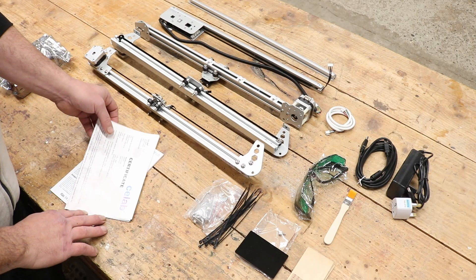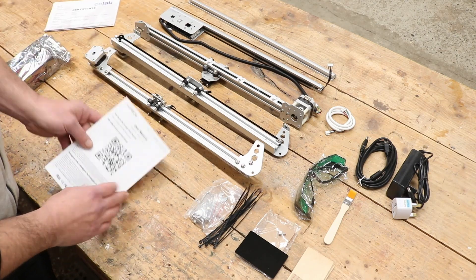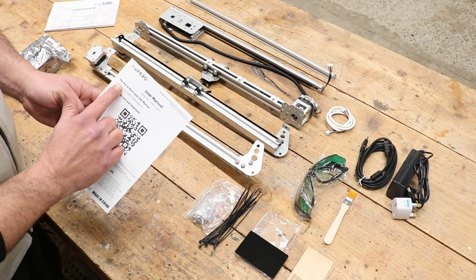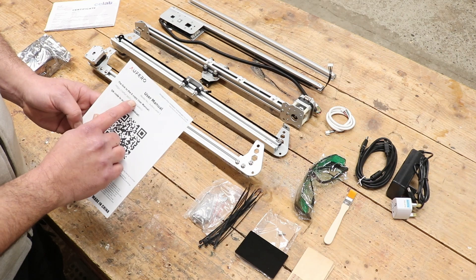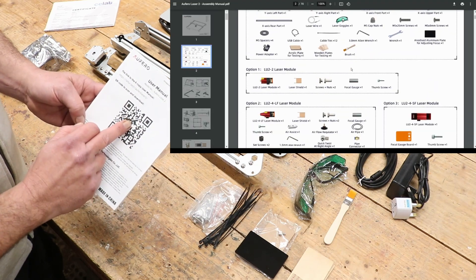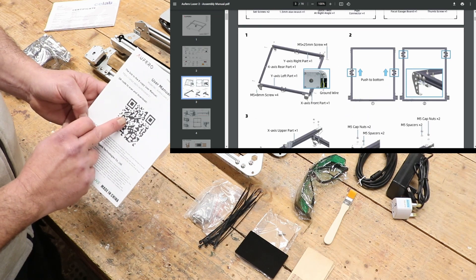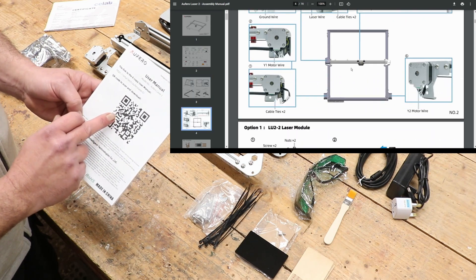Out of the box you get some certificates of conformity. You get a user manual which also gives you the link to where to go to get your assembly instructions, or you can scan the QR code. The instructions are very clear and easy to follow.